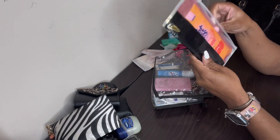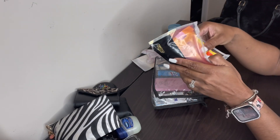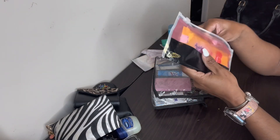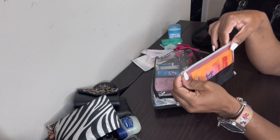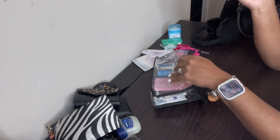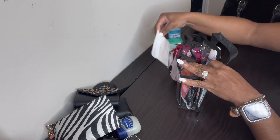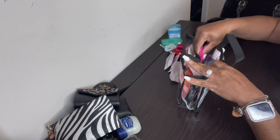Last but not least, I have my Wet Ones in tropical splash, kept inside a case so they don't spill in my bag. And that is everything inside my bag — let's go ahead and pack this up.